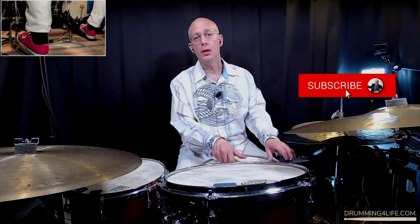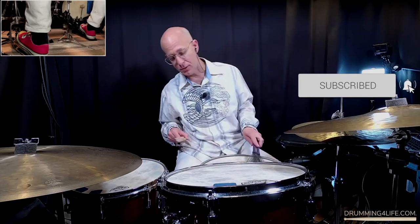Before we get into that, I would love it if you'd subscribe to my channel and hit that like button if you like the video. Drop a comment — I'd love to connect with you and I do respond to all of my comments.